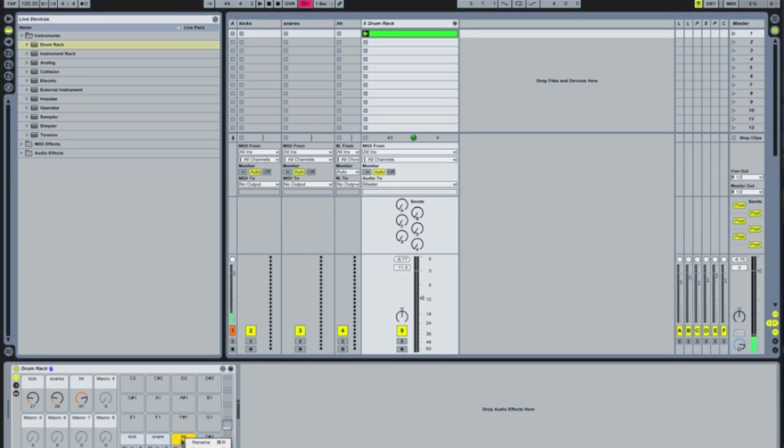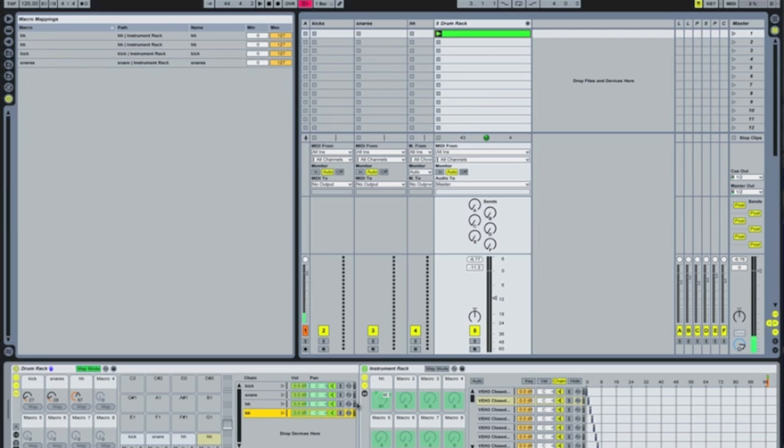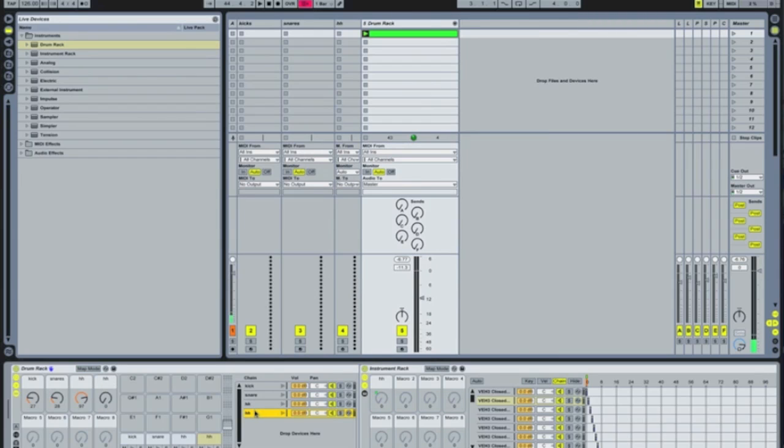Now, if you wanted to — if you hold down the ALT key and drag the hi-hat across to D-sharp one — what that's actually going to do is duplicate another hi-hat on here. Let's start talking about creating maybe four different hi-hats. The reason I would do that is I'm now going to go in and macro this one, and I'm going to MIDI map it to this. And I would rename that maybe hi-hat two.